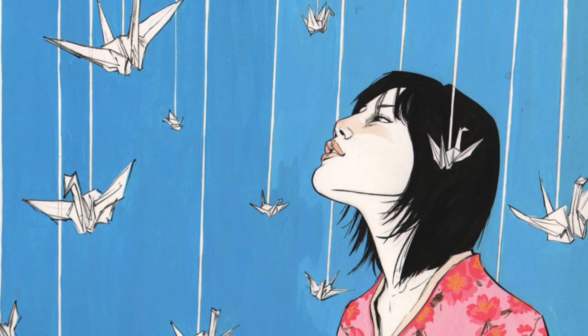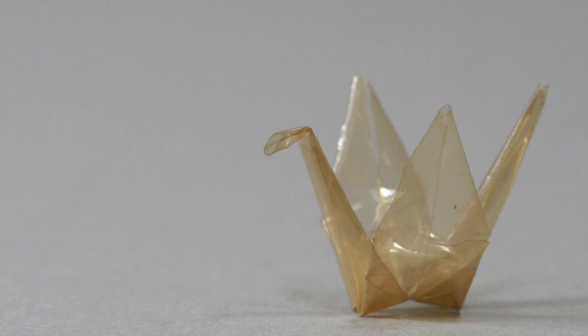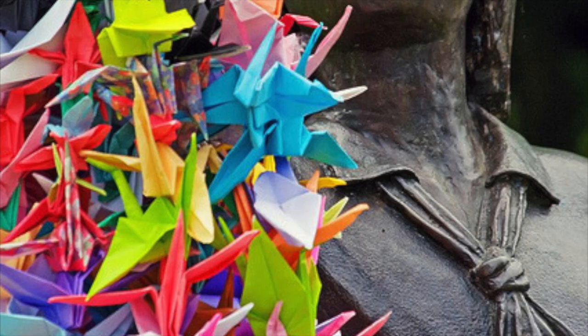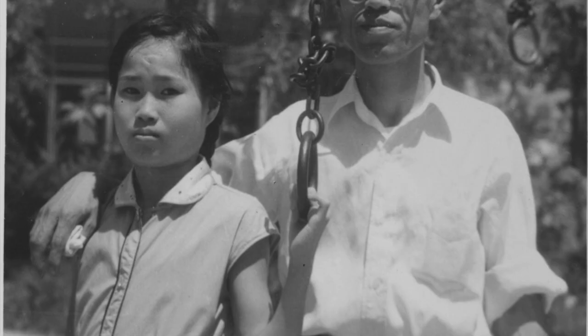Sadako folded paper cranes using anything she could get her hands on, like hospital papers and lolly wrappers. She soon became too weak to fold any and passed away, having achieved 644 cranes. After she had passed away, her friends and family helped her reach the thousand mark by folding the rest of the cranes.